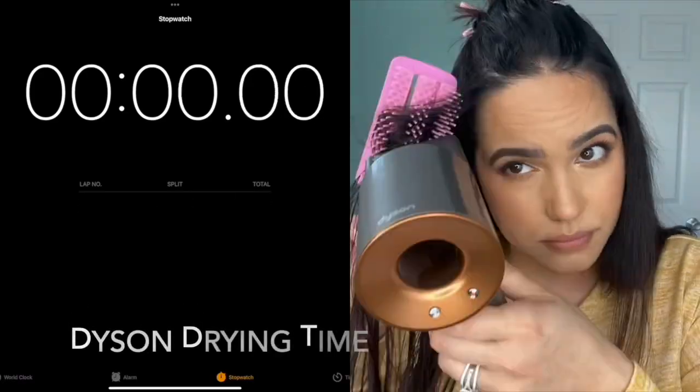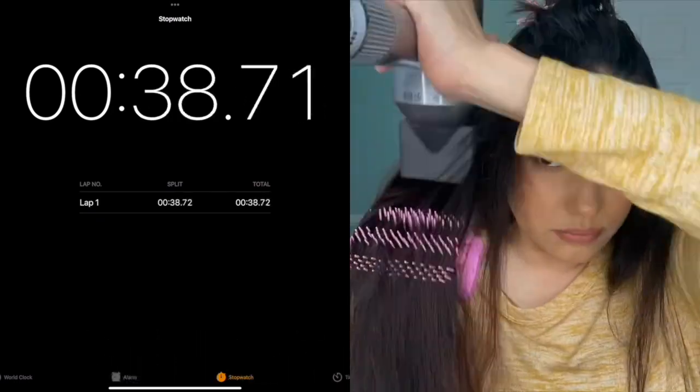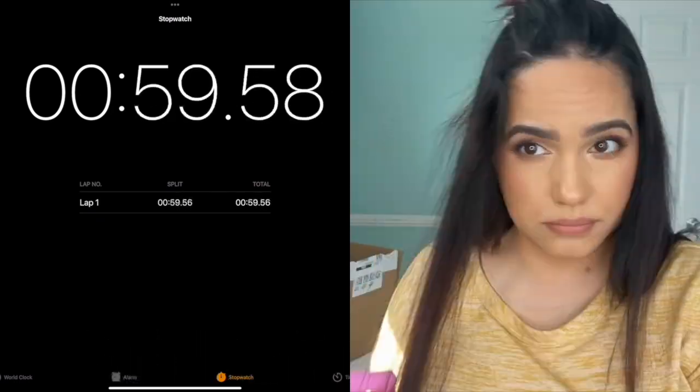I've sectioned out a piece and now I'm going to use the Dyson hair blower to see how long it takes to dry that piece and compare it to the Lano. It looks like with the Dyson it's just a few seconds quicker than the Lano, but the results are pretty close.